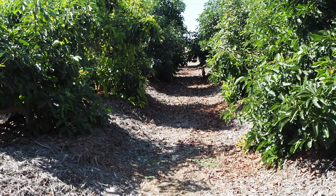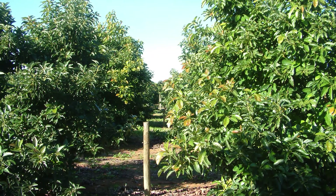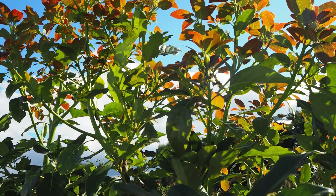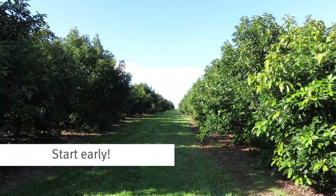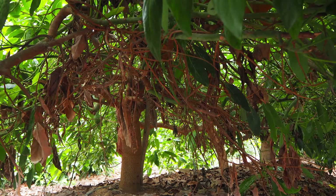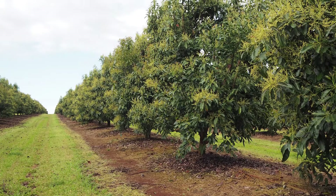Managing trees at more than about 400 trees per hectare in a subtropical climate is very challenging. High density is better suited to cool climates, upright varieties, and with the assistance of plant growth regulators. It's very important that you start canopy management early. Commence pruning when you notice leaves inside the canopy starting to thin out due to less available light — this may be as early as 3 or 4 years old in some situations.